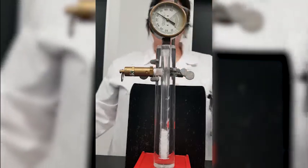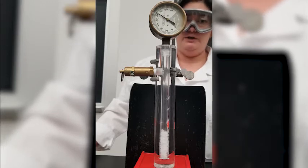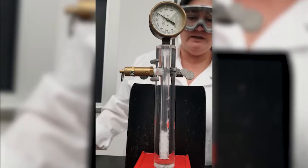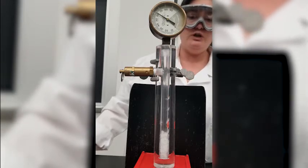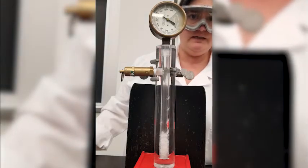There we go. As the pressure builds, it starts to melt. Now remember, CO2 sublimes — it goes straight from solid to gas. But when we build up the pressure, when we get it to that triple point, we can see liquid CO2. So what we're seeing right now is solid CO2, liquid CO2, and you can't see the gaseous CO2.